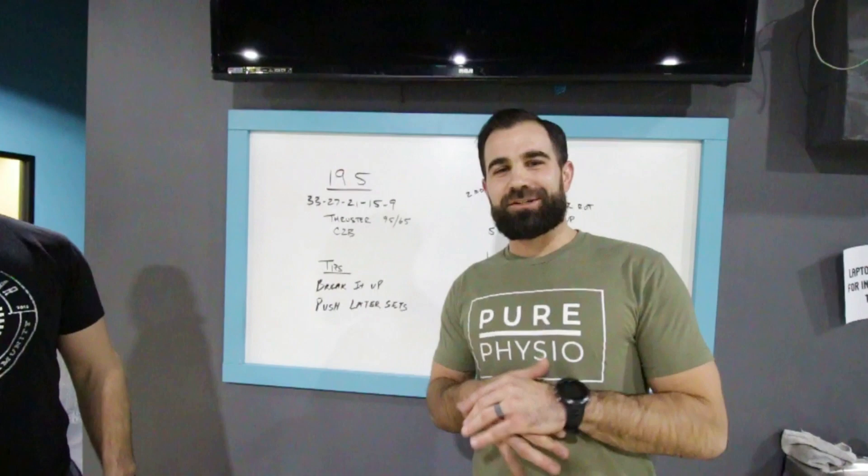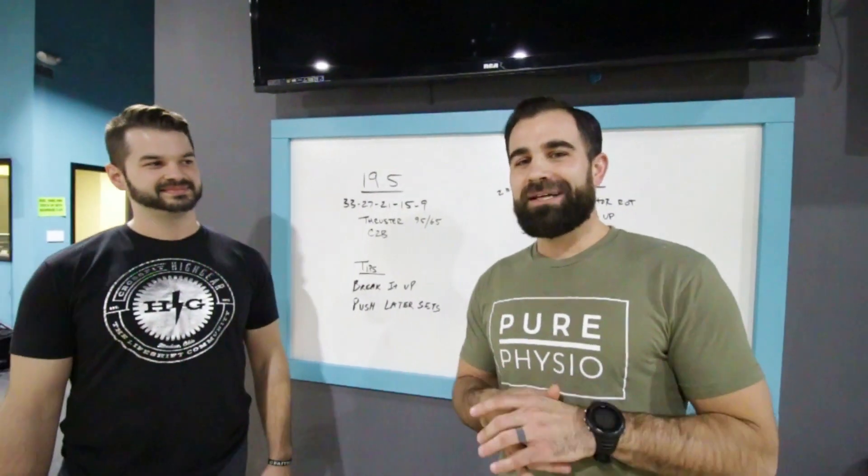Alright guys, that's it for 19.5. Good luck on the last week of the Open, and we'll see you next year.